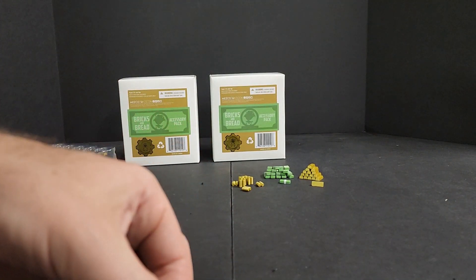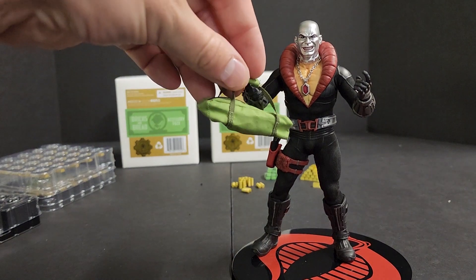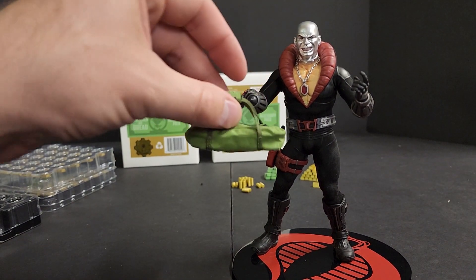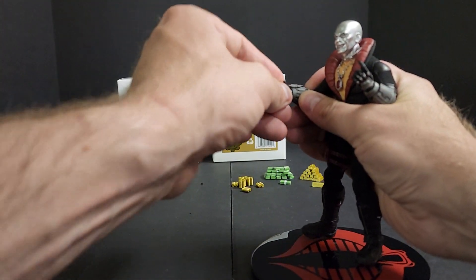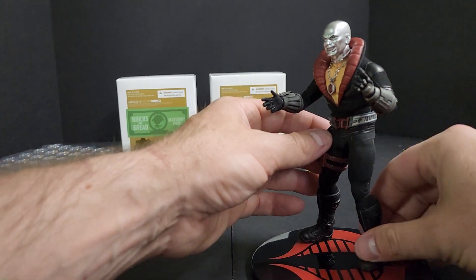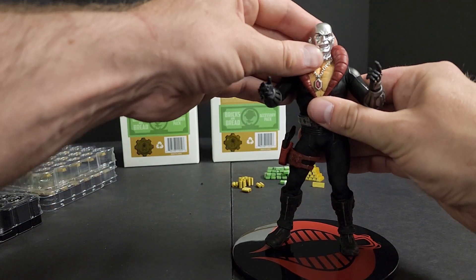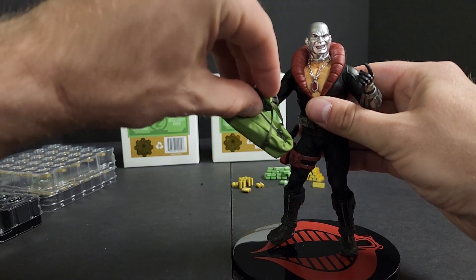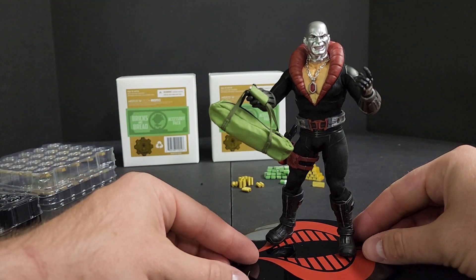Let's grab the man himself for some size comparisons. We got Destro — he can hold the bag. I think I just pulled his hand off. I did. My bad. There we go. Can hold the bag — there's the bag in size comparison to him.